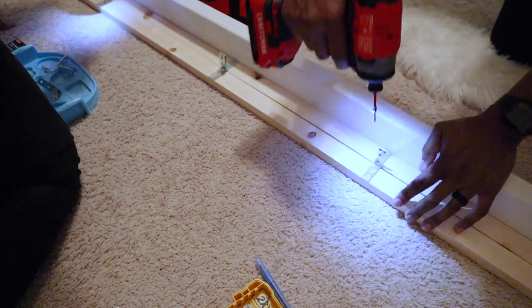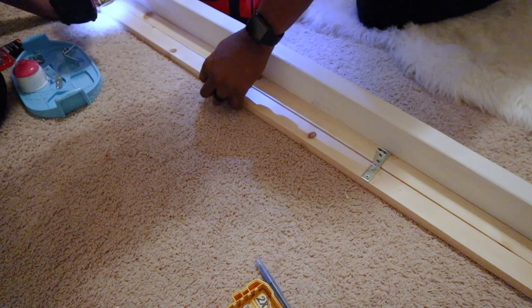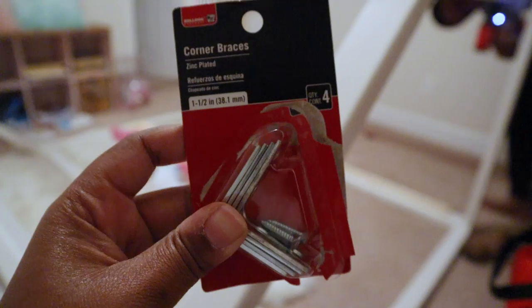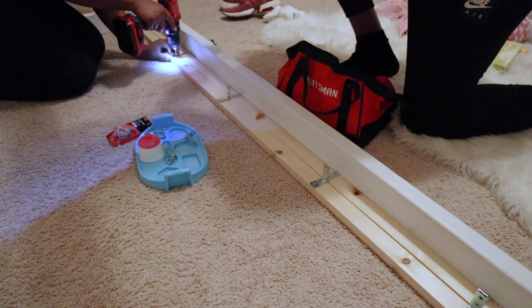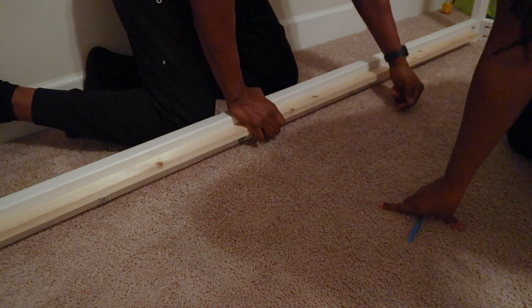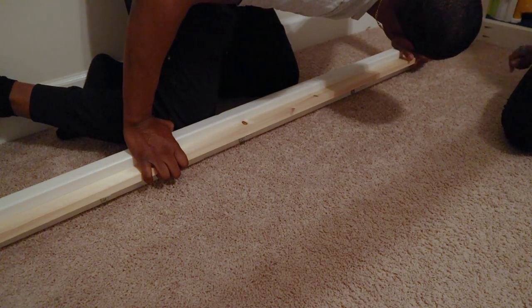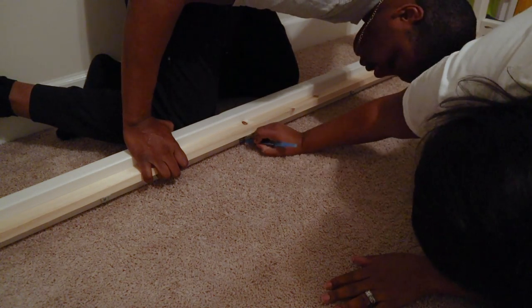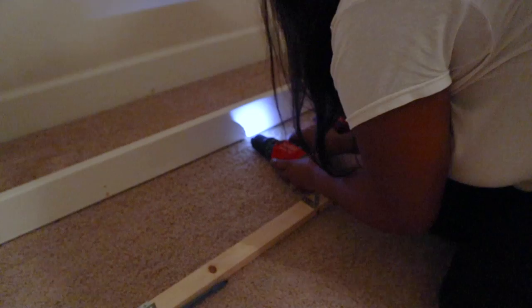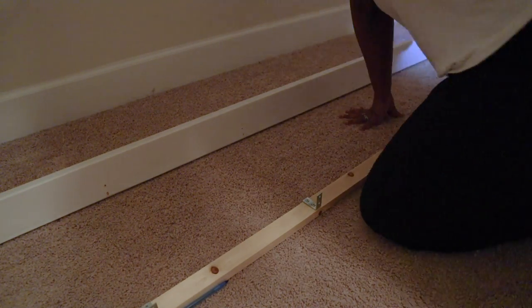Later that evening we came back to work on the mattress support. The one by two pieces are going to be your side runners for the bed — to attach them we used corner brackets. I picked up some corner brackets, drilled holes, and added screws to both one by two pieces. After getting the brackets attached to the bottom, we attached them to the sides of the bed — I marked where to drill with a pin, drilled the holes, and attached everything in the middle.